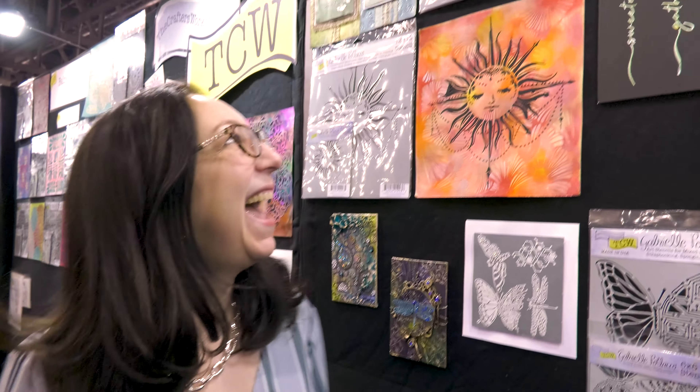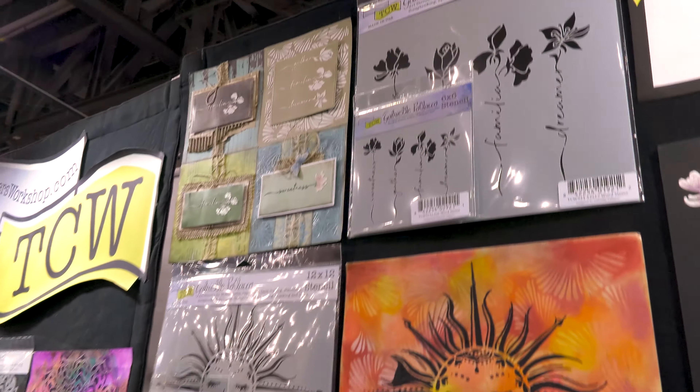Hey, this is Jamie from the Crafters Workshop, and I am here in Phoenix at Creativation. I am going to show you the new stencils from Gabrielle Polacco — we call her Gabby — and she has some gorgeous new ones.